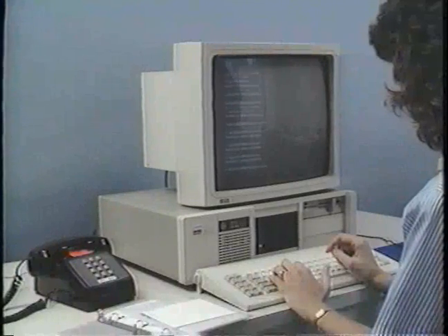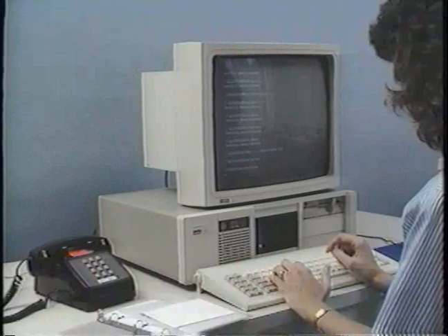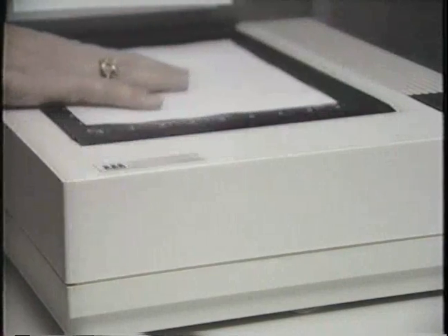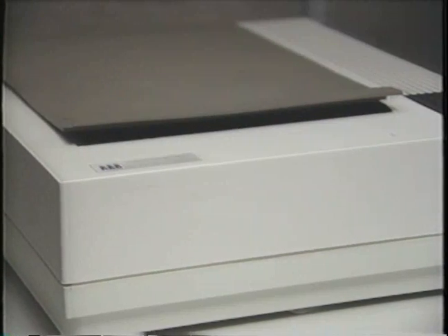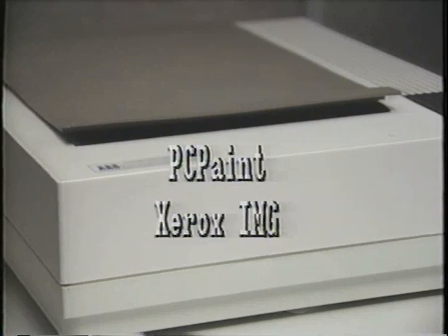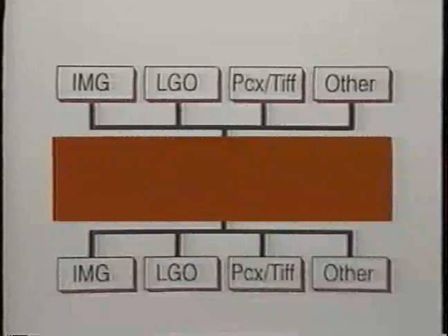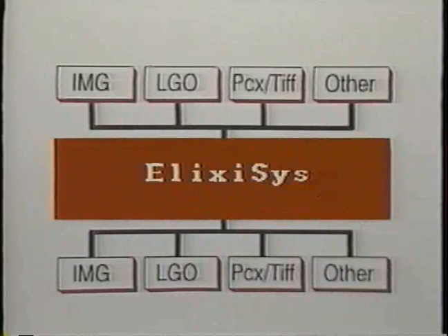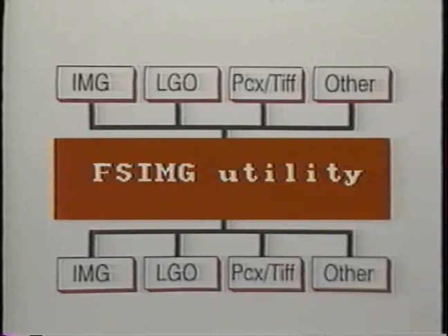If Elixi Graphics is already installed, change to the Elixir directory and start the program with the run command runge for Elixi Graphics. If you need to scan in graphics, you will need a digital scanning device like the Xerox 7650 Pro Imager. If you are using other scanners, you must verify that they can scan and create images in the PC Paint, Xerox IMG, or TIFF format. All graphics can be converted to the Elixir Generic Picture image format using Elixisis, or FSIMG, a utility program.